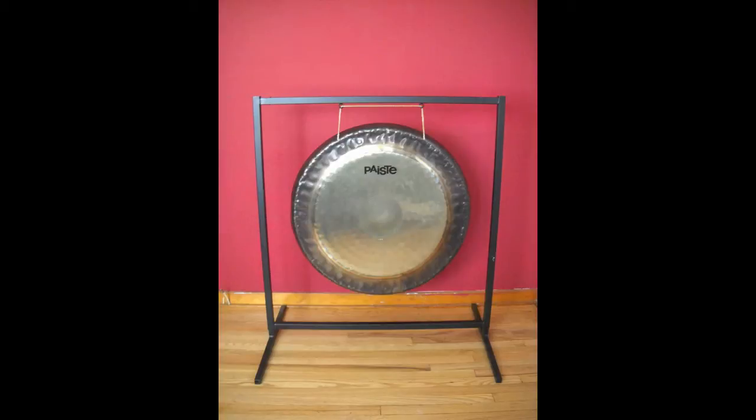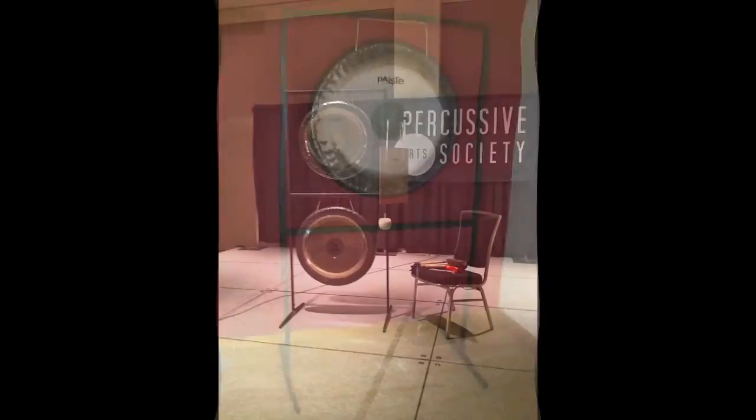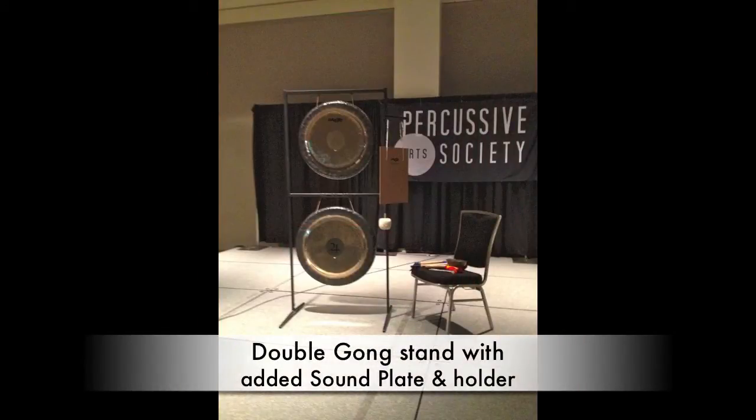The basic Paiste square stand is great for sitting and will hold various size gongs. Or you can take the same stand and extend it up in the air, as I prefer, because I really don't like to sit and play. It's a great stand, though kind of heavy.